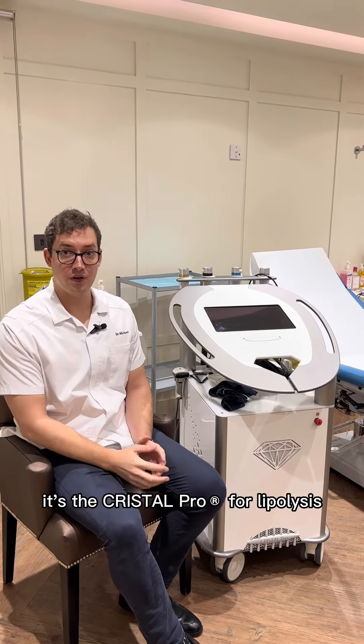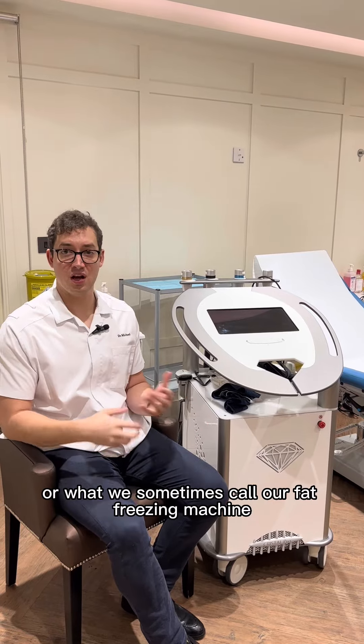So this is the machine — it's the Crystal Pro for lipolysis, or what we sometimes call our fat freezing machine.